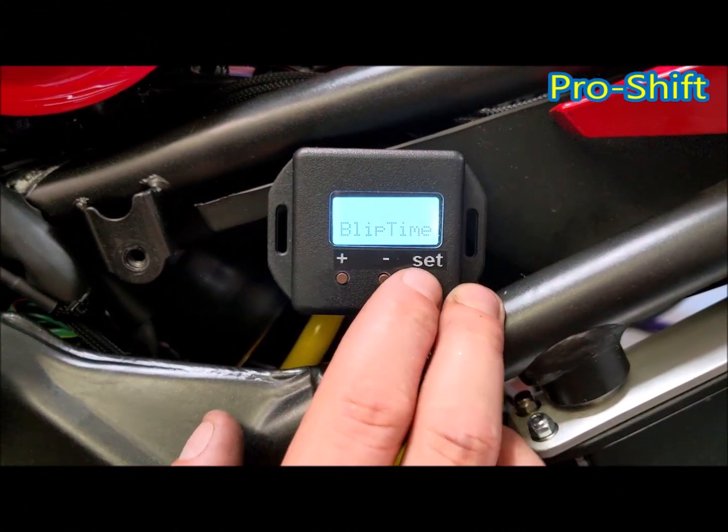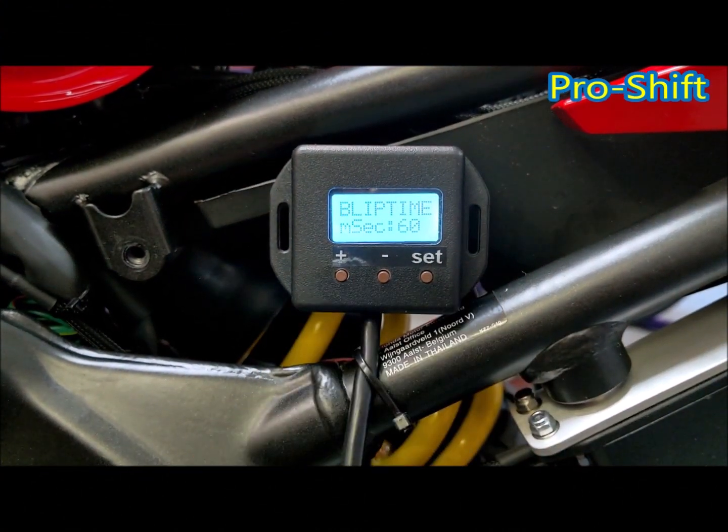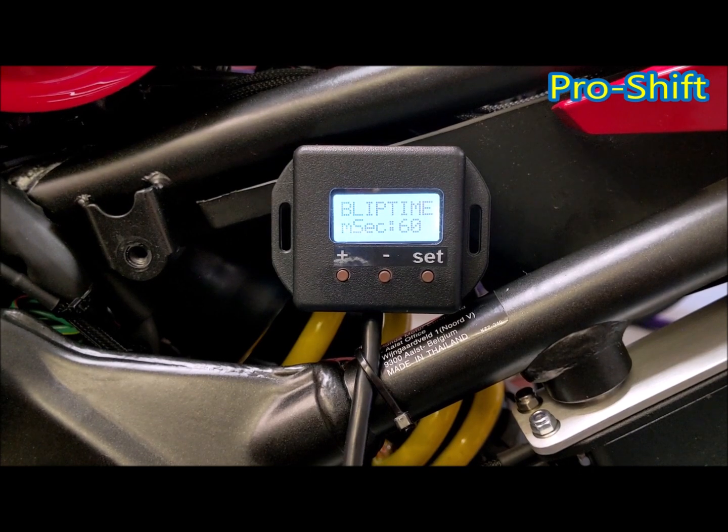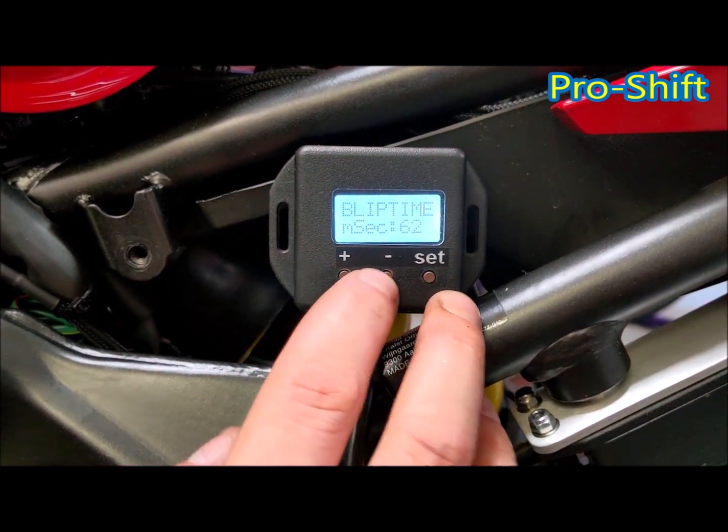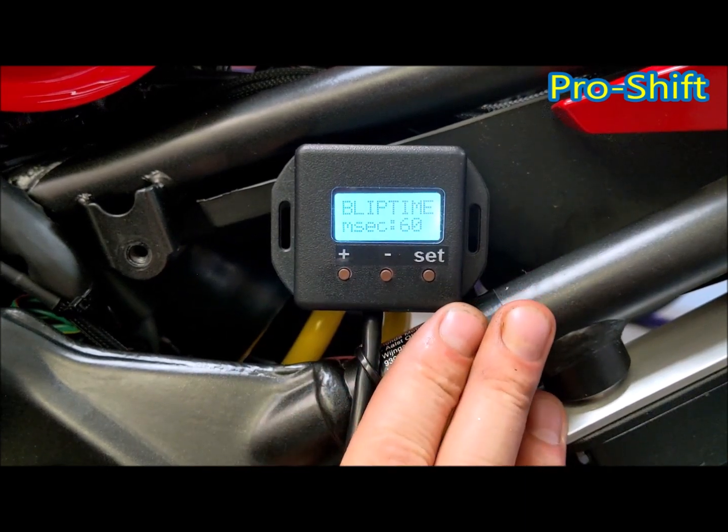Now we have blip time. On motorbikes, 60ms is usually perfect depending on your throttle opening, but this is changeable up and down depending on how you feel.